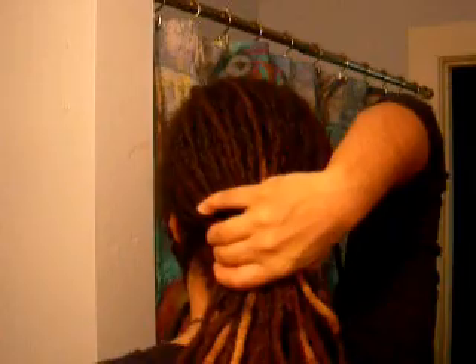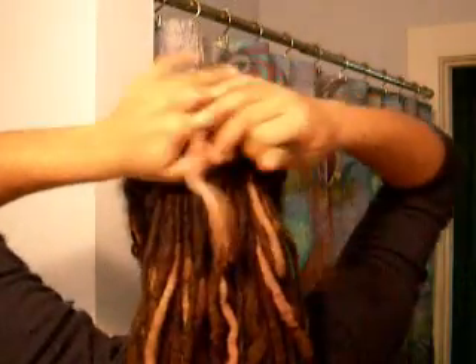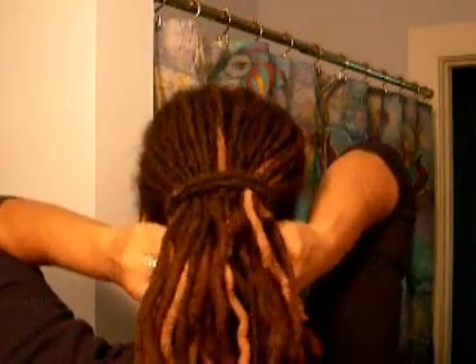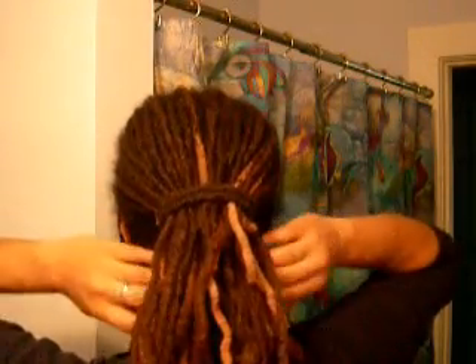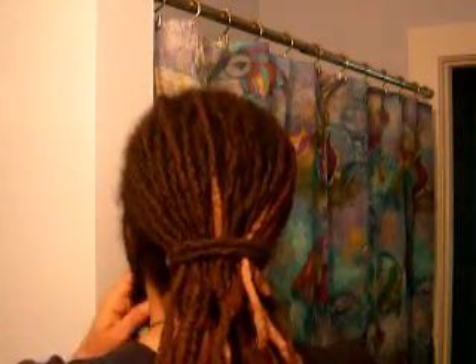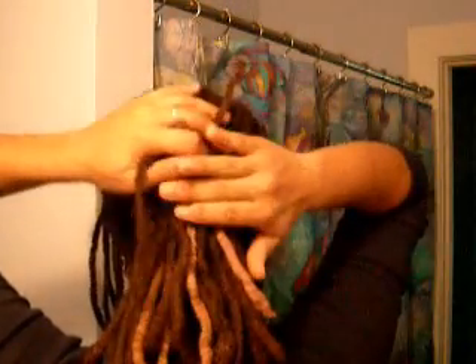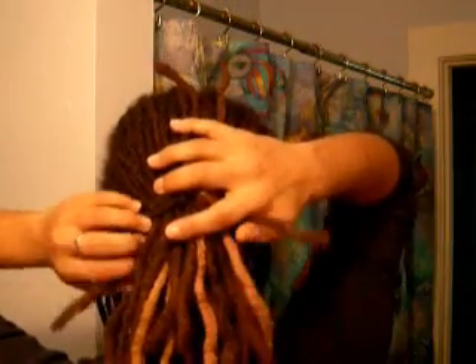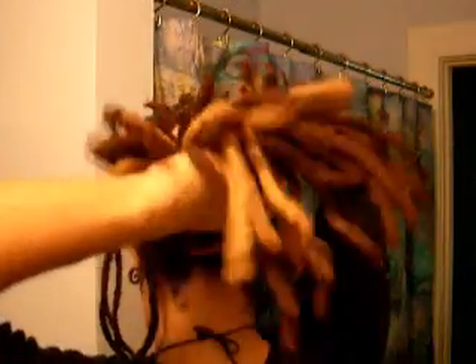So you gather your hair into a low ponytail and take a couple of dreads or a ponytail holder or whatever it is you want to use to tie your ponytail. Then you'll take your side bits and fold your hair up like this. Sometimes I'll take the shorter ones — depending on how neat I want it to be — that are kind of straggling out the sides, and fold them up first and then fold the rest.